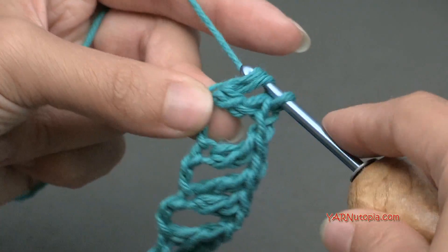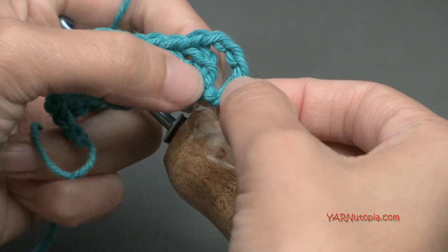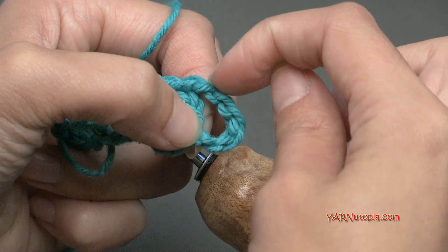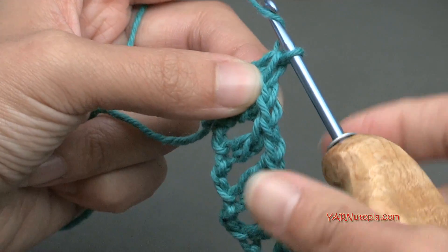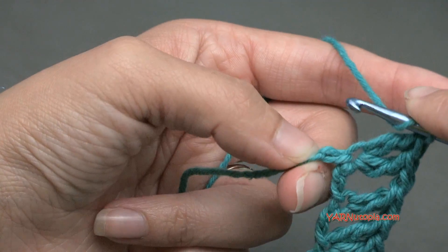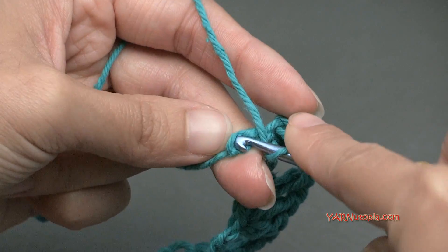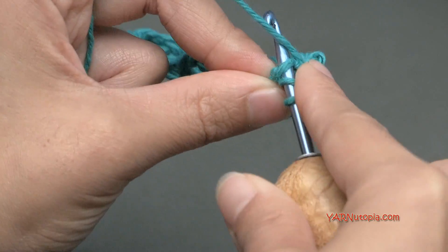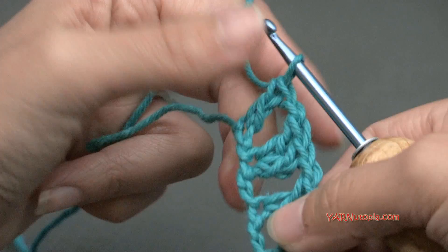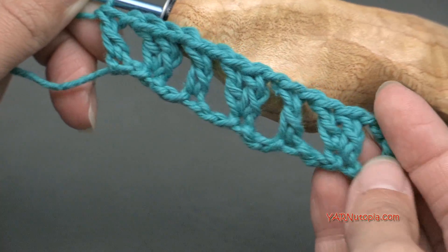Just like in the beginning of this row, you should have 2 chains left. In the beginning I showed you we were just skipping 1 right up here, so it looks like we just skipped 1 chain, and then the chain of 3 is our stitch, and then there's that chain 1 there. So we're going to chain 1 to finish this row, skip 1 chain, and double crochet in the last chain of our foundation. Nobody's going to see this row, because the crocodile stitches for the next row are going to be worked over these and you won't even see your foundation. So there's row 1.